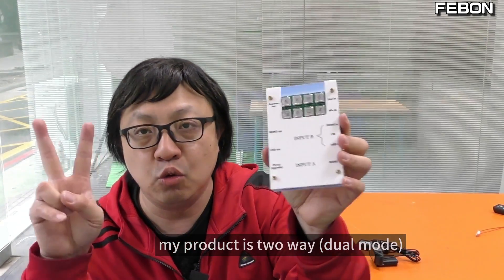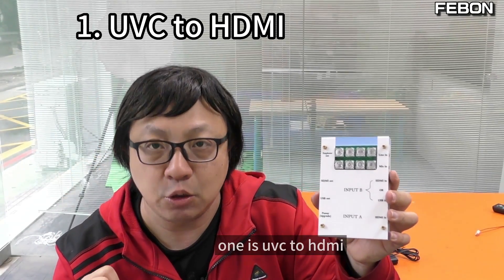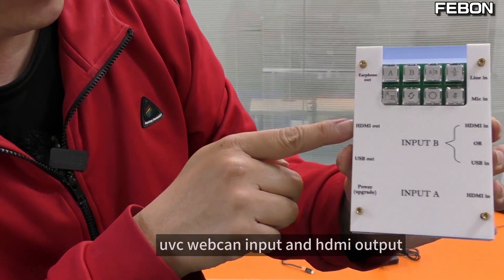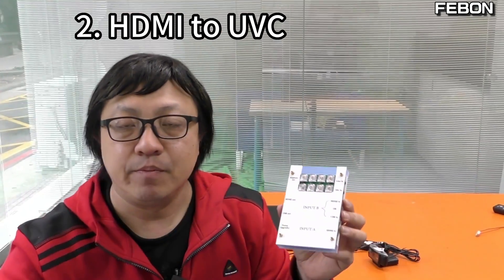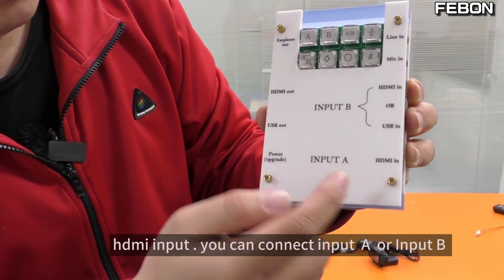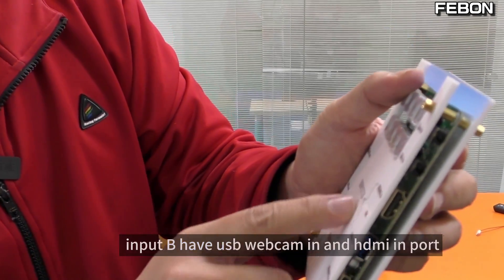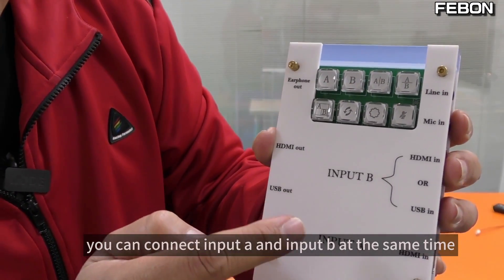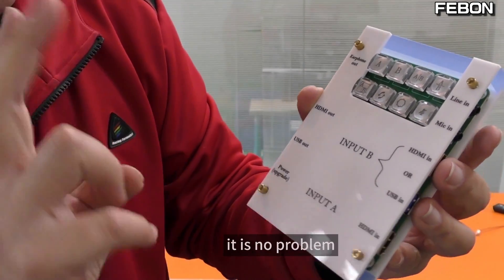My product is two-way, so we have four applications. The first is UVC to HDMI — UVC webcam input, HDMI output, and also a UVC webcam output. The second is HDMI to UVC output — HDMI input. You can connect Input A or Input B. Input A has HDMI; Input B has USB webcam and HDMI in. You can connect Input A and Input B at the same time — two HDMI sources, no problem.